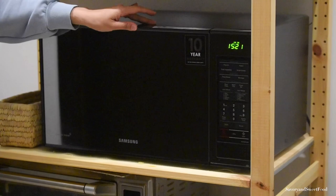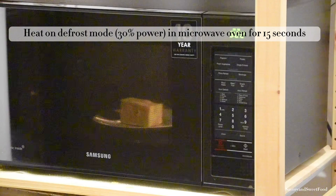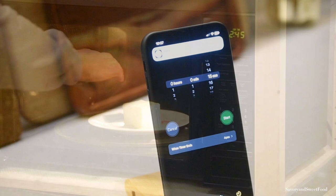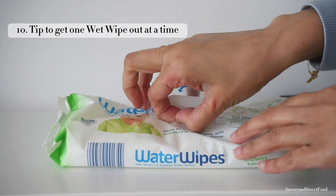If you plan on baking something and forgot to let your butter come to room temperature ahead of time, use this quick and easy method: heat on defrost mode, which is 30% power in the microwave oven, for 15 seconds, and you get perfectly softened butter.